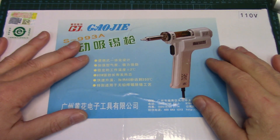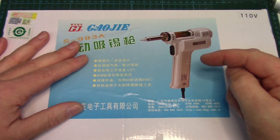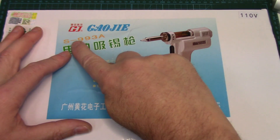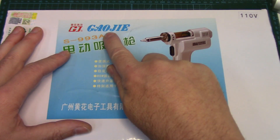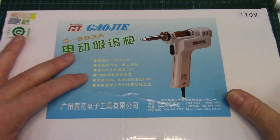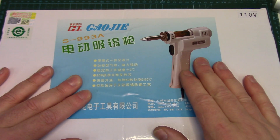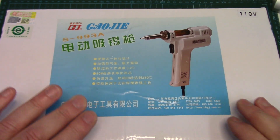I want to thank Banggood for sending this so we can all have a look at it together. I will have a product link below in the description if you want to check it out. This is the 110-volt version, model number S993A, made by a company called Gaji or something like that. You'll see them made by different manufacturers, very similar. Most people will be able to tell this is modeled right off of the Hakko FR300 or 301 desoldering gun.